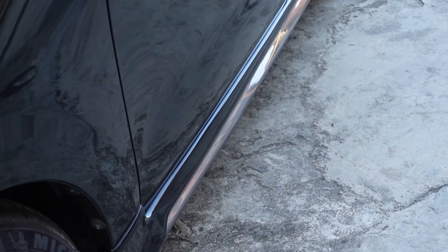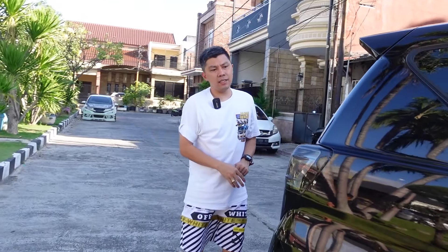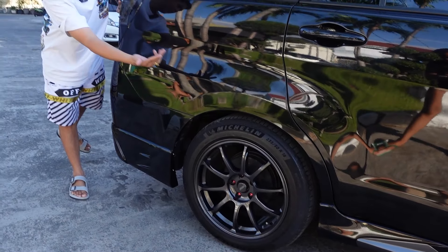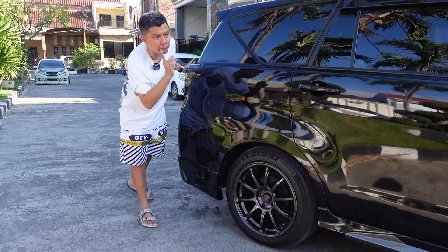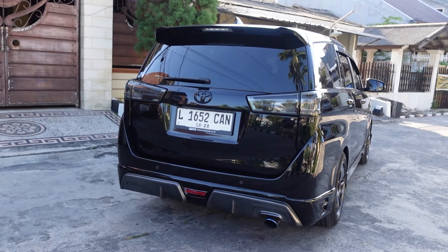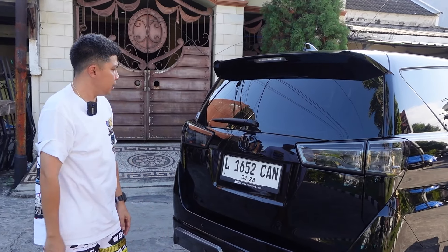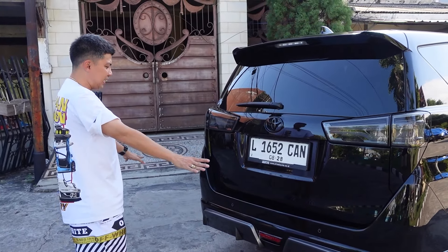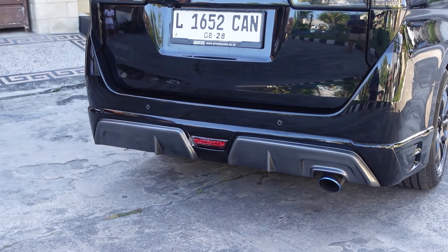Continuing to the rear — the rear wheels also use ring 18, wrapped in Michelin tires. Front and rear are the same: 235/55/18. The rear section has also been modified — the rear lamps have been customized, and the logo has a black chrome finish. The rear body also plays with the two-tone accent — black and gun metal colors.